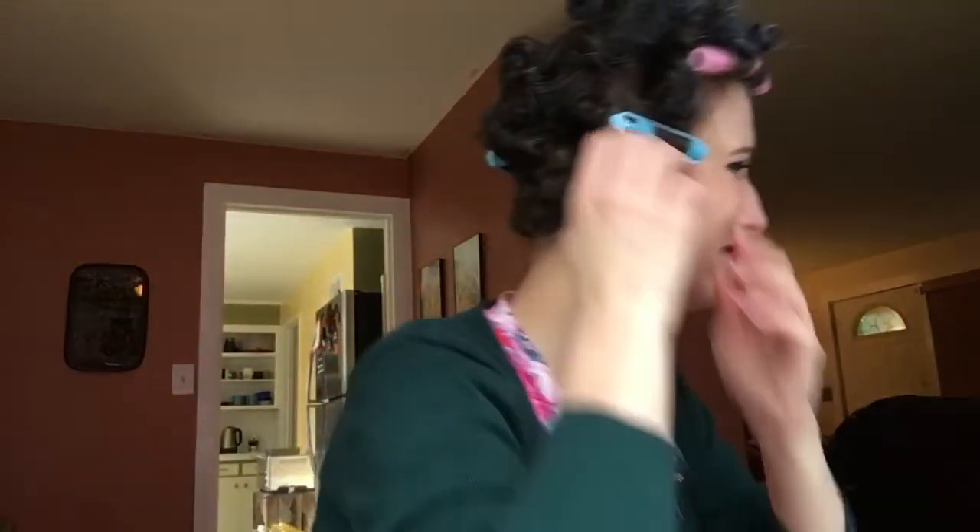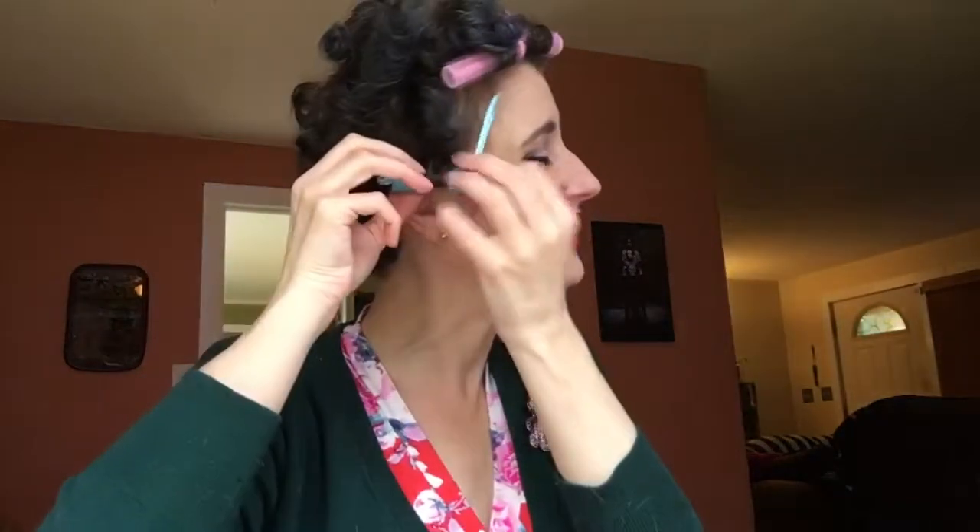Yesterday, after I did the sew-along filming, I pretty much just relaxed for the rest of the day. This morning I went to work, so this is the first time I've gotten to do anything really for myself all day. And yeah, here we are.